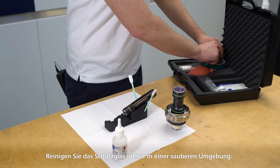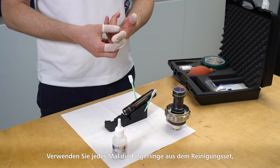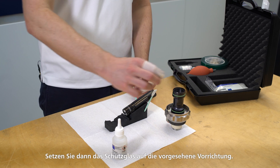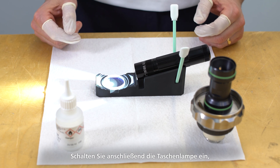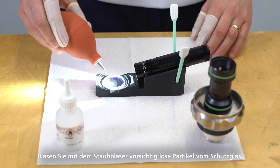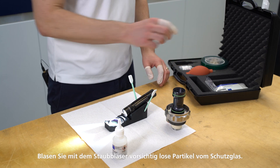Always clean the protective glass in a clean environment. Use the finger cuts from the cleaning set every time before cleaning the protective glass. Then place the protective glass onto the intended mounting device. After doing so, switch on the flashlight to help you detect impurities more effectively.